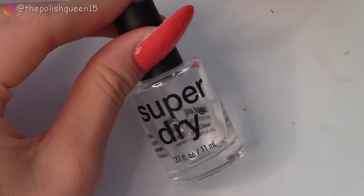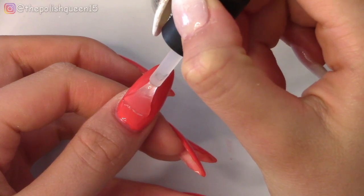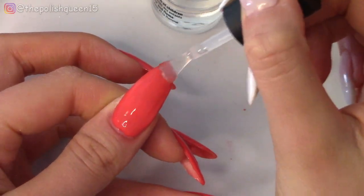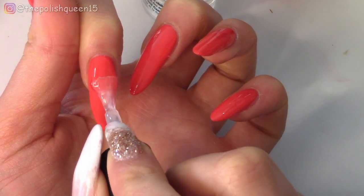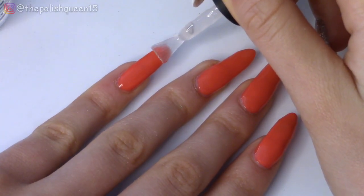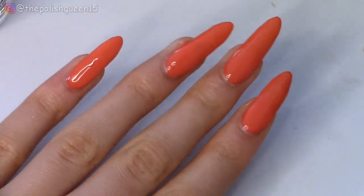For top coat, I'm going to use Super Dry — it's actually from the dollar store. It's not the best top coat ever, but you can't really beat the price. I'm just applying that to all of the nails to make them super glossy and protected. Now let's let these dry.